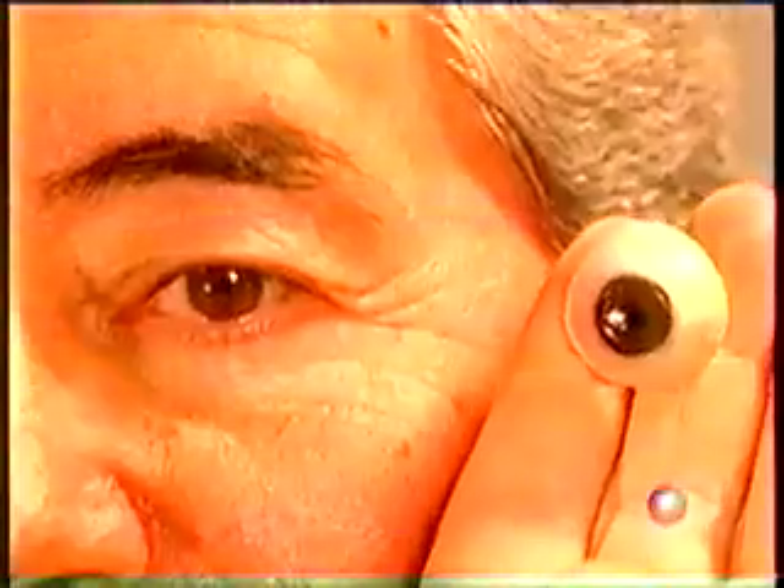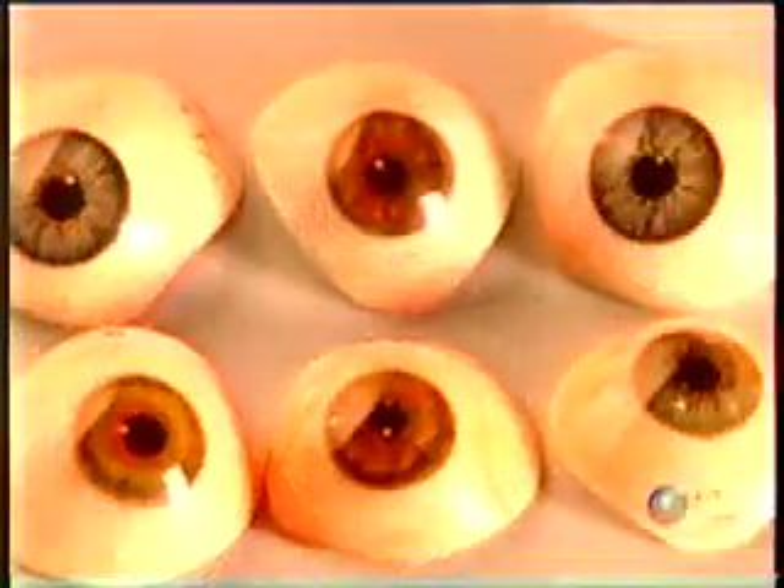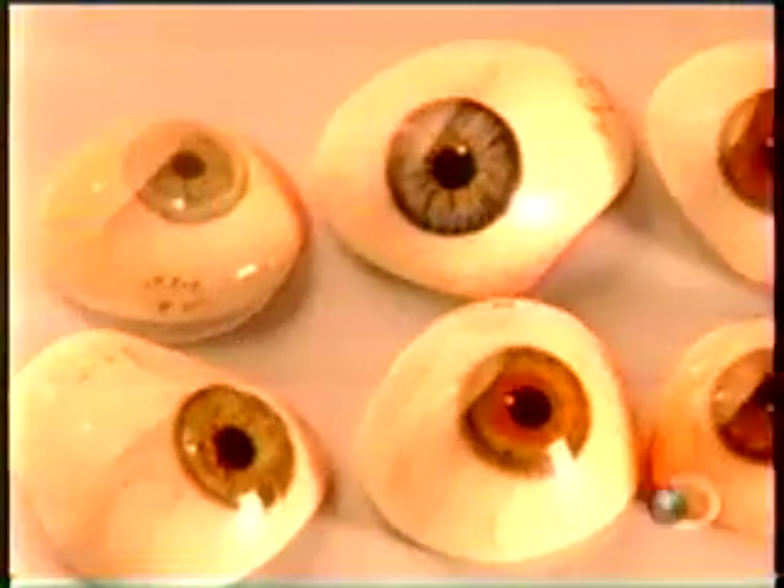Once they're satisfied the artificial eye is a perfect match, they seal the artwork with another acrylic coating. Once that cures, they polish the eye to a shine with a cotton wheel. The shapes and colors of artificial eyes are endless because patients' eye sockets and irises vary greatly, as do their sclerus, the white of the eye.